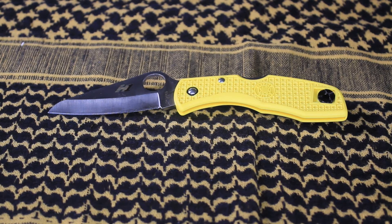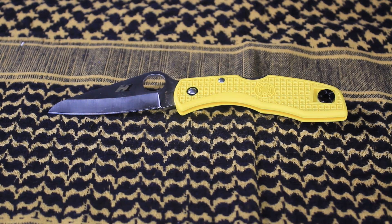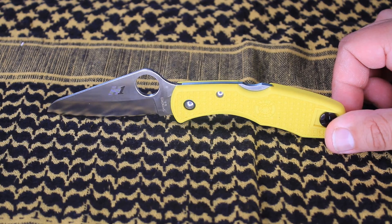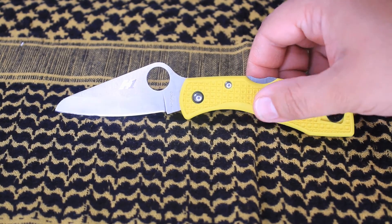In front of you, you have the Spyderco Salt 1. Overall the length is 7 inches long. The blade steel is 3 inches long. The blade thickness is 0.09 inches. The blade material — not a coincidence — it is H1. The blade style is a sheepfoot. It's the only sheepfoot I actually have, as you can see.